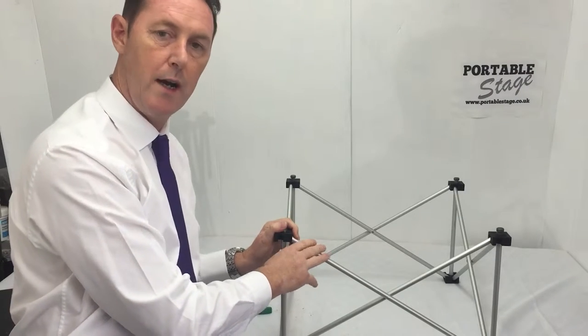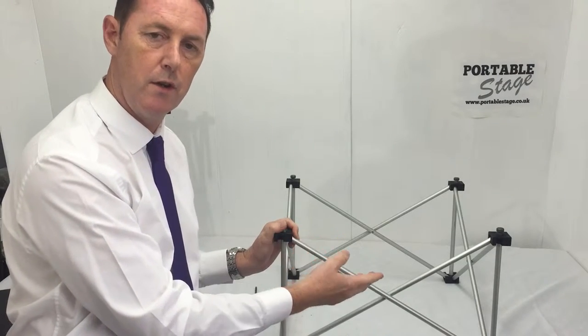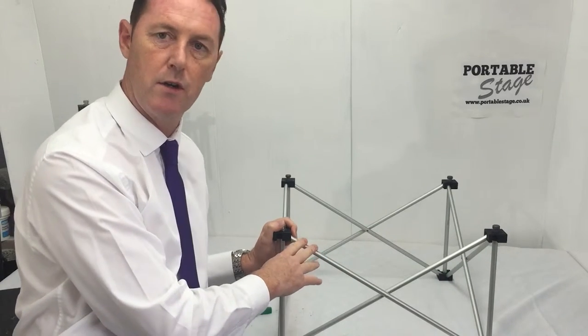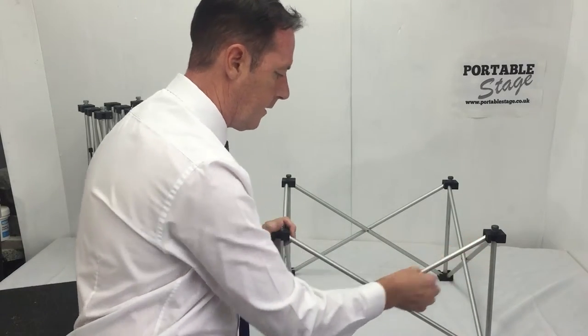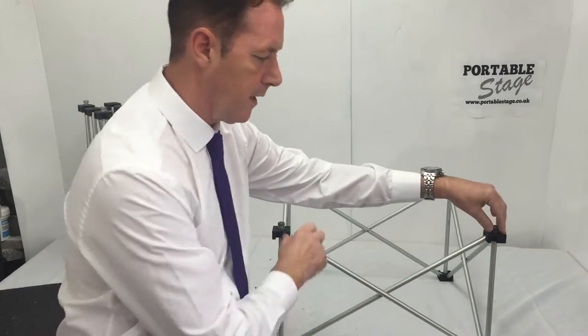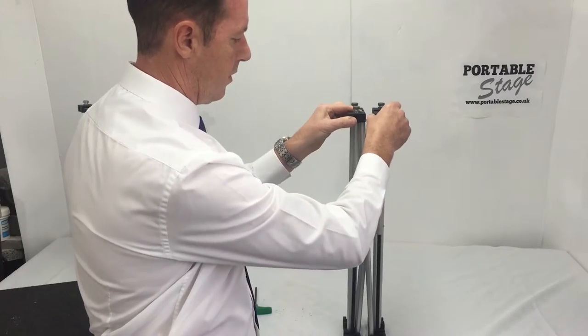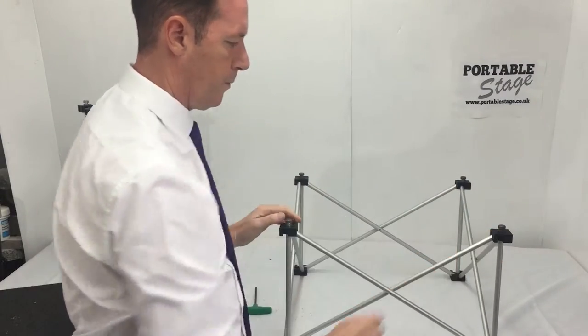Now you need to know which height of riser you've got in order to order that. You can order these on our portablestage.co.uk website. You measure the riser in its open state — that's its closed storage state and that's its open state.